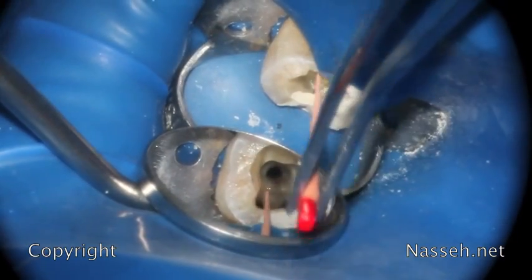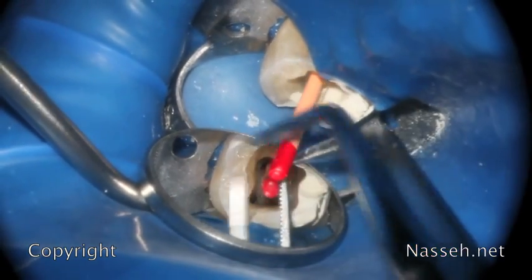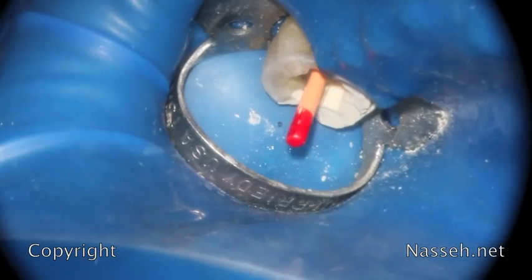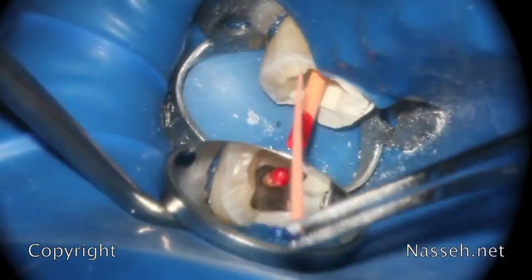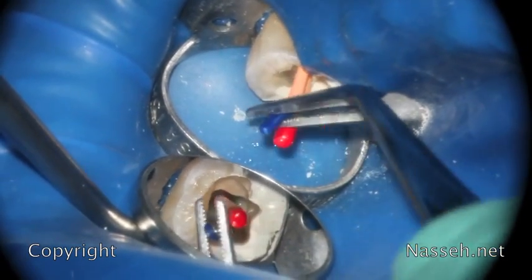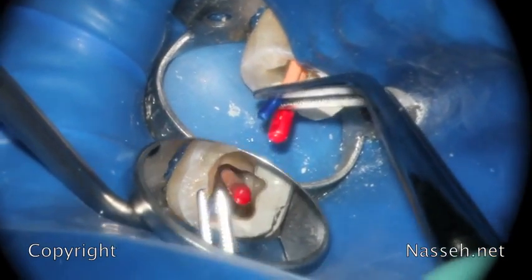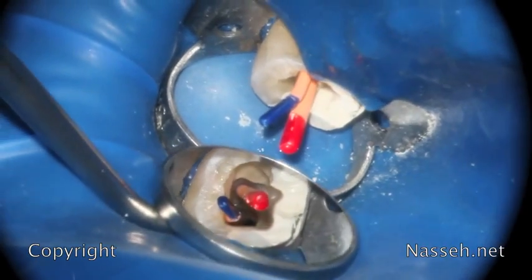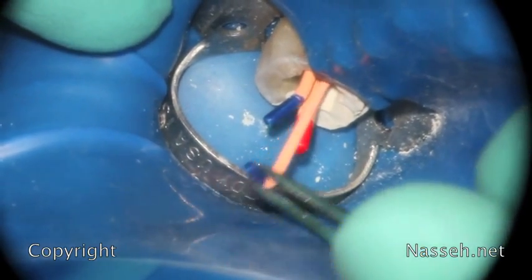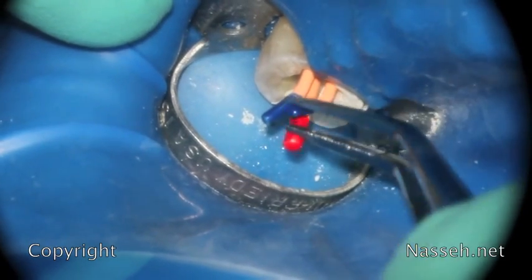It is important to understand that success is not achieved by your obturation system, whether you use vertical, lateral, obturation-based, or the one-cone technique. Success is directly related to the quality of cleaning and shaping, not the obturation technique used. Basically, finding all canals and enlarging them to an adequate apical diameter using high-volume sodium hypochlorite irrigation are key predictors of success.